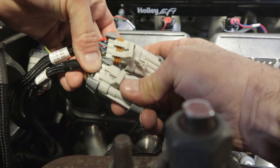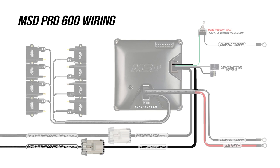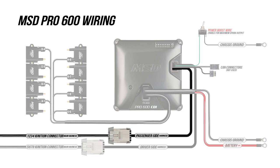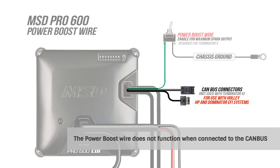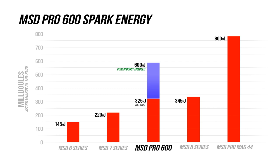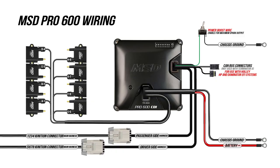Once you feed the two seven-pin connectors through the firewall, plug them into the coil near plug harness. Plug the driver side into the ignition 5-6-7-8 connector and the passenger side into the ignition 1-2-3-4 connector. There's also a loose green wire — this is the power boost wire. When this wire is grounded, the ignition output jumps to 600 millijoules. With an HP or Dominator EFI system, you can connect the Pro 600 to the CAN bus connector and control the power output via software. By default, the Pro 600 delivers 325 millijoules of spark energy, almost the equivalent of an MSD 8 series ignition — a very hot spark. We're going to save the power boost wire for drag strip passes.